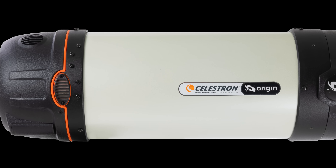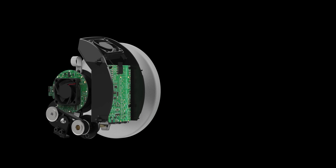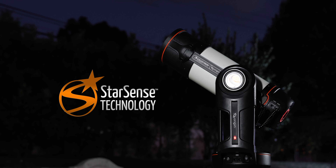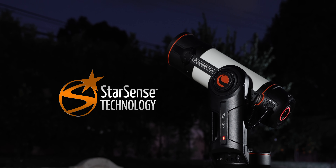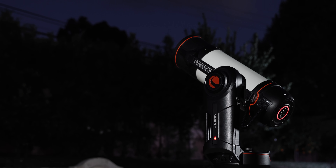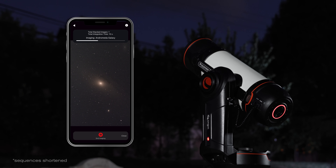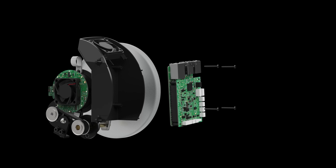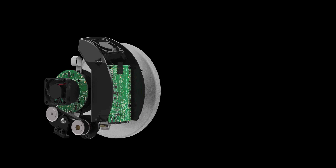Origin's brain, an onboard computer, lives in the rear cell of the telescope. It runs custom software developed by Celestron's engineers to make the system work. That includes patented StarSense technology, which allows Origin to automatically determine its pointing position in the night sky with no input from you. The computer also handles image calibration and preprocessing and runs the rest of the onboard electronics. Built-in Wi-Fi sends images to your smartphone directly or through your home network. The computer is isolated from the optics and two fans ensure thermal stability for the best image quality.